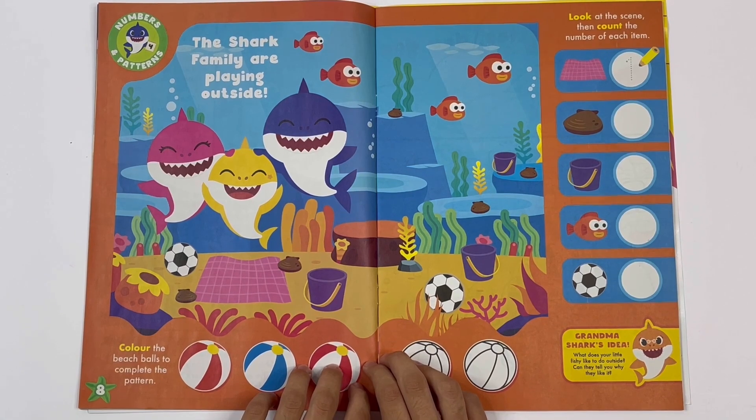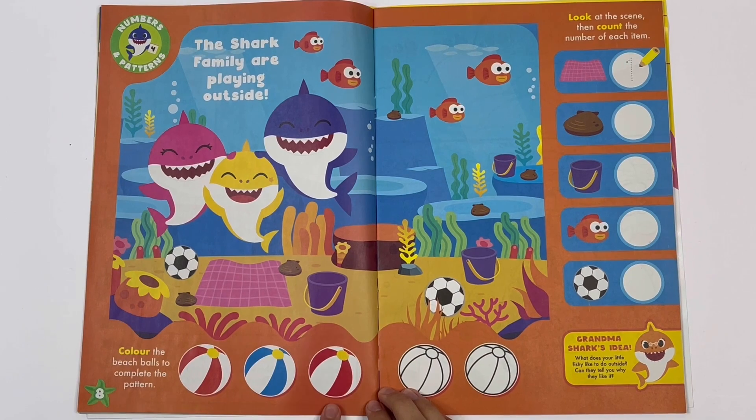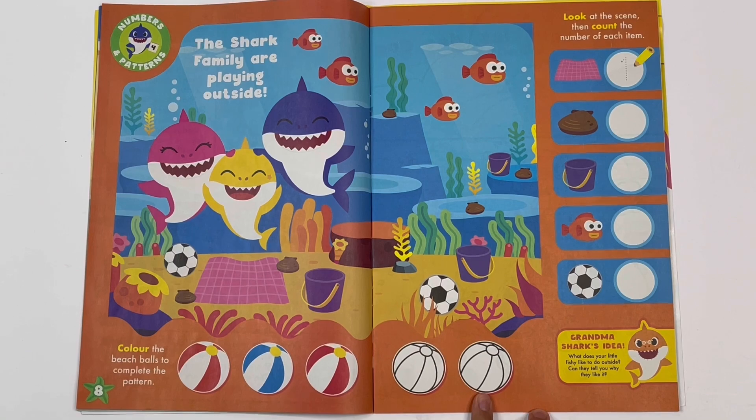The shark family are playing outside. Colour the beach balls to complete the pattern. Red, blue, red. What comes next? Blue. And this one? Red.